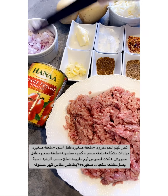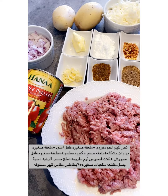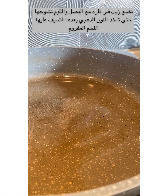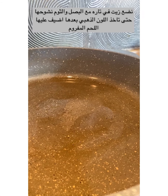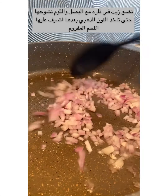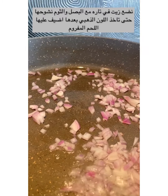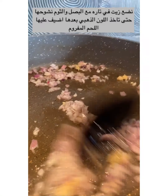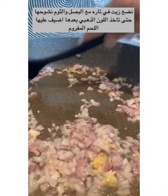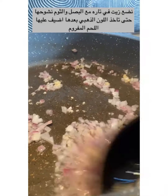Cut the onion into small cubes. Now we heat the pot and fry the onion and the garlic. Stir until the smell comes out — don't stop stirring.